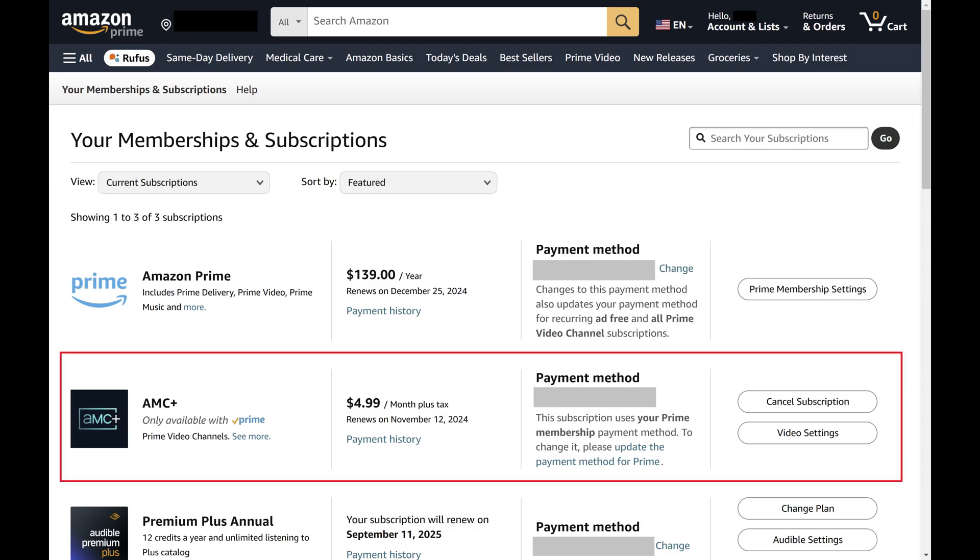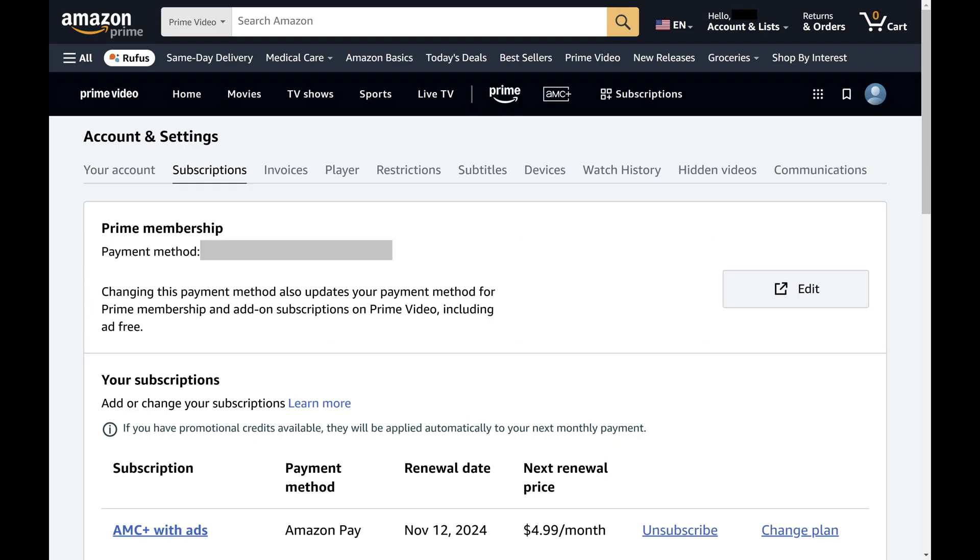Step 4: Find your AMC Plus Amazon Prime Video subscription in this menu, and then click Cancel Subscription associated with it. The next screen shows an overview of your AMC Plus subscription.